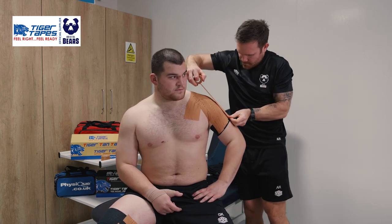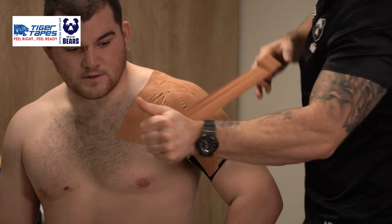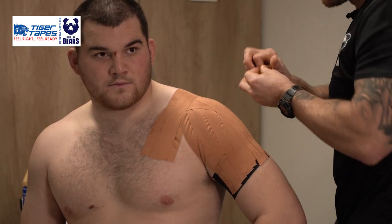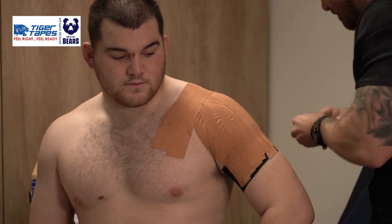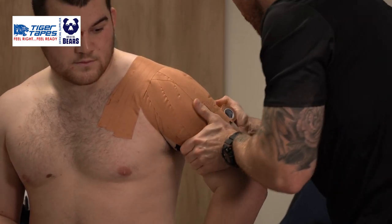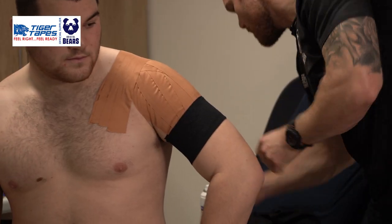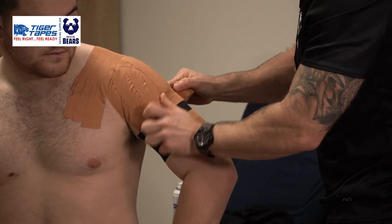Same again, just to reinforce good pressure down through that AC joint, last one, and then finishing off with a lock on top of the zinc oxide using our Tear Light again to make sure it doesn't move when he sweats, and then two more anchors — one on the skin and one on the zinc oxide.